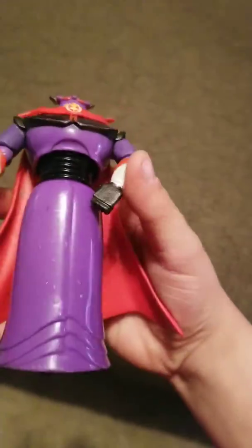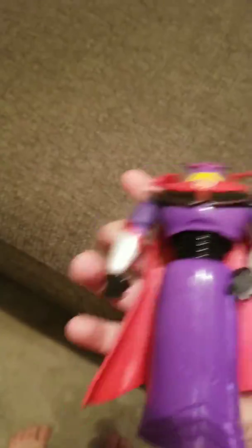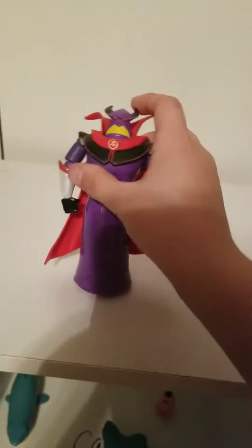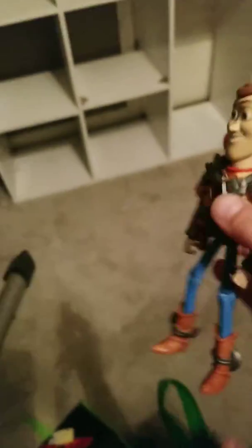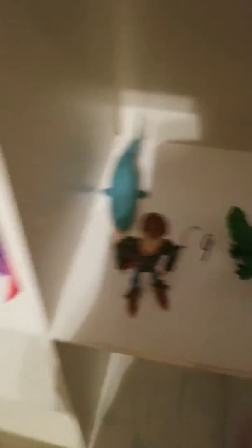Let's get to Zerg — pretty cool action figure. Let's put him right here. Got a small battle-up armor Woody. Put him right here by Sharky.